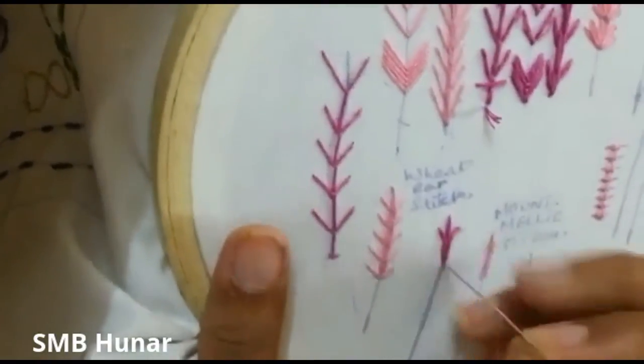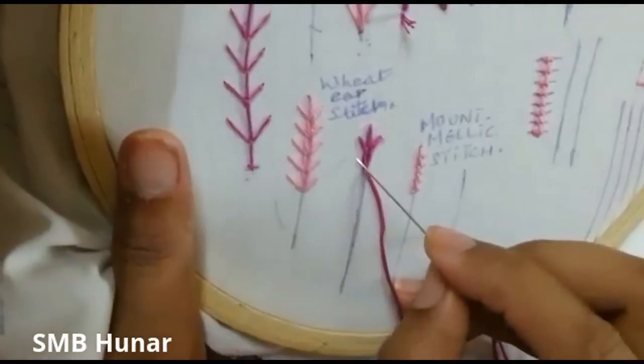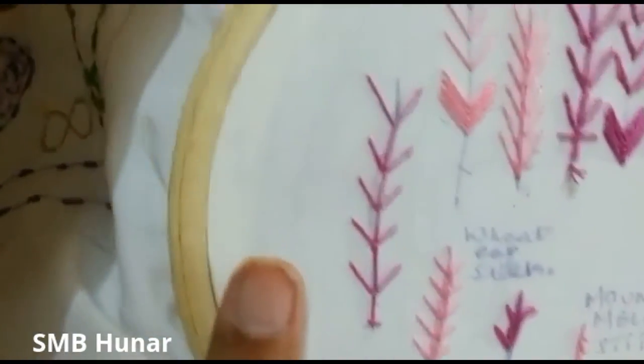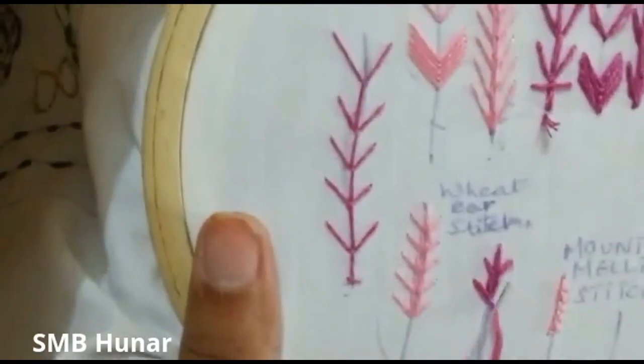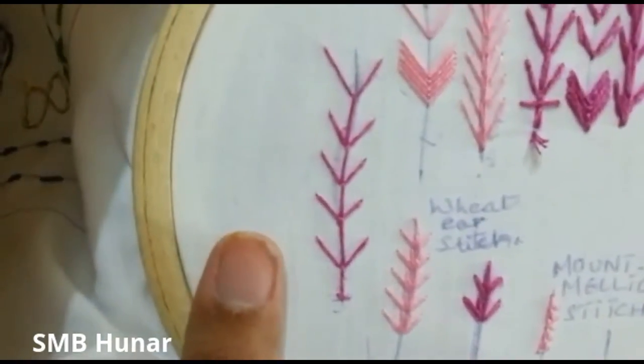The stitch is in the middle. Make a V-shape here, going down. You will return. The back is medium size.